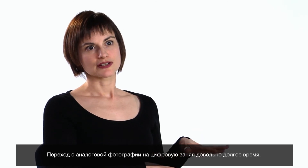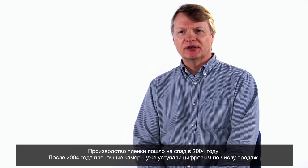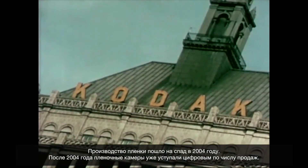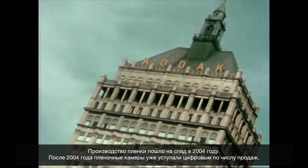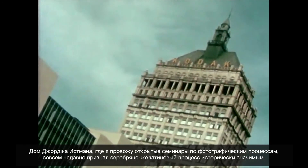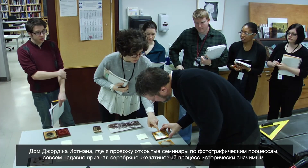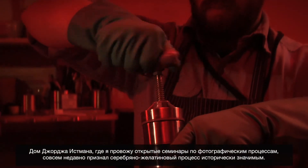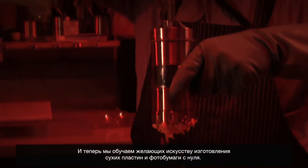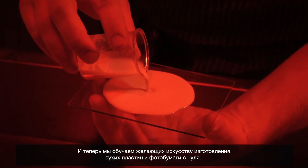The shift from analog to digital photography has been going on a long time. 2004 was the high-watermark year for film production. After 2004, you really start to see sales of digital cameras taking over film cameras. I teach public workshops in photographic processes here at George Eastman House, and we've just recently declared that silver gelatin emulsion is a historic process. Now we're teaching people how to make dry plates and their own photographic paper from scratch.